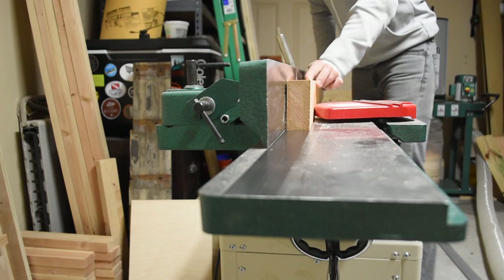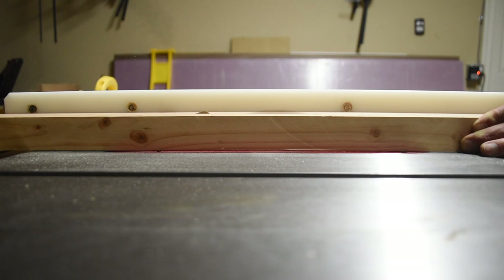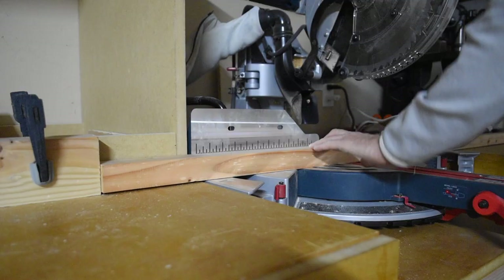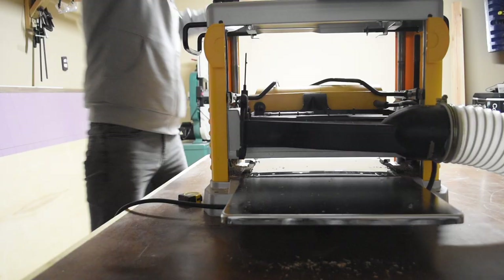These boards had already been ripped down to three inches. I cleaned up one edge on the jointer, then took the work piece over to the table saw where I ripped it down in half. I cut down 18 boards to 22 inches and planed them all down to the same size as the narrowest face.